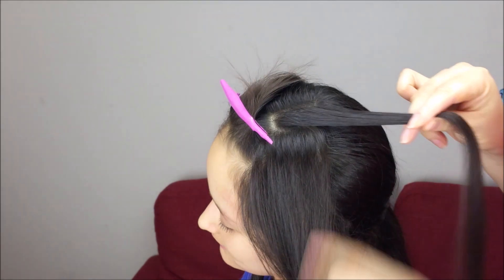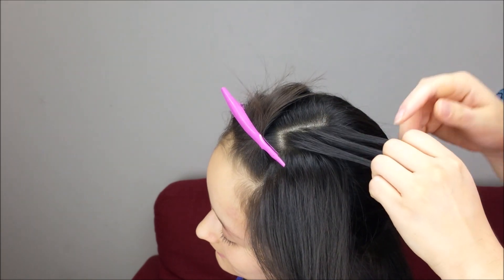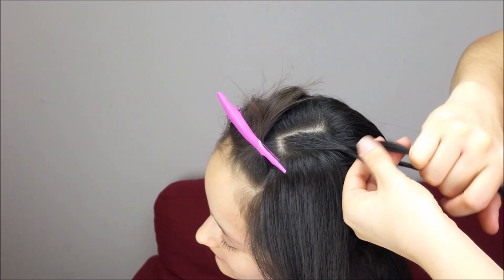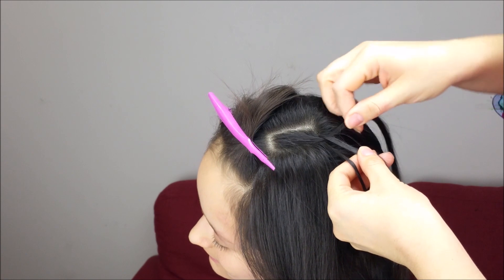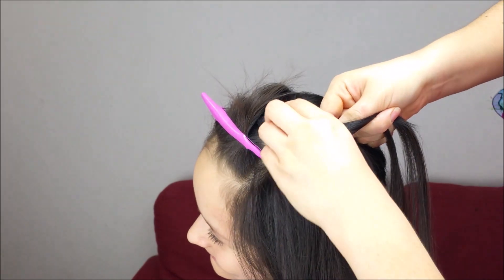We will start on this side by picking up a small section of hair, splitting it into three pieces, and we're going to do a lace braid crossing the outside strands over the middle one. In here we're going to start adding hair to the braid, cross over the middle, and add a small section of hair.